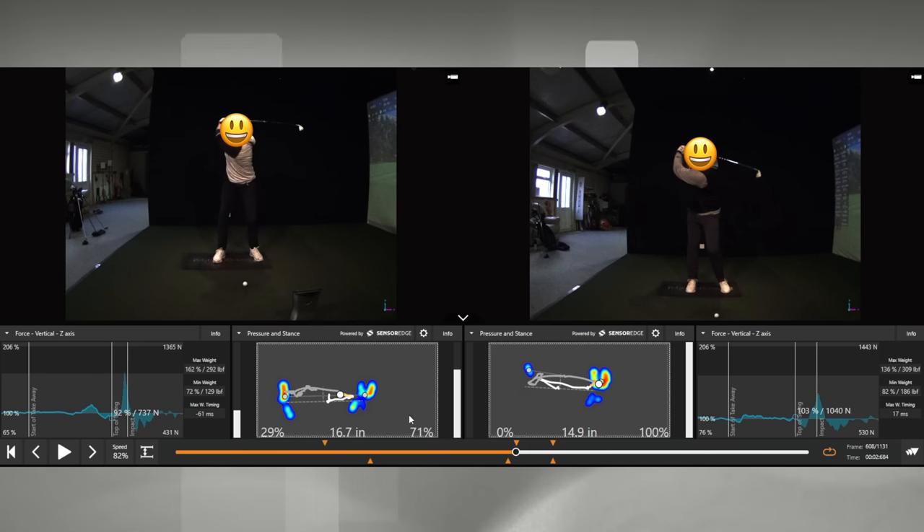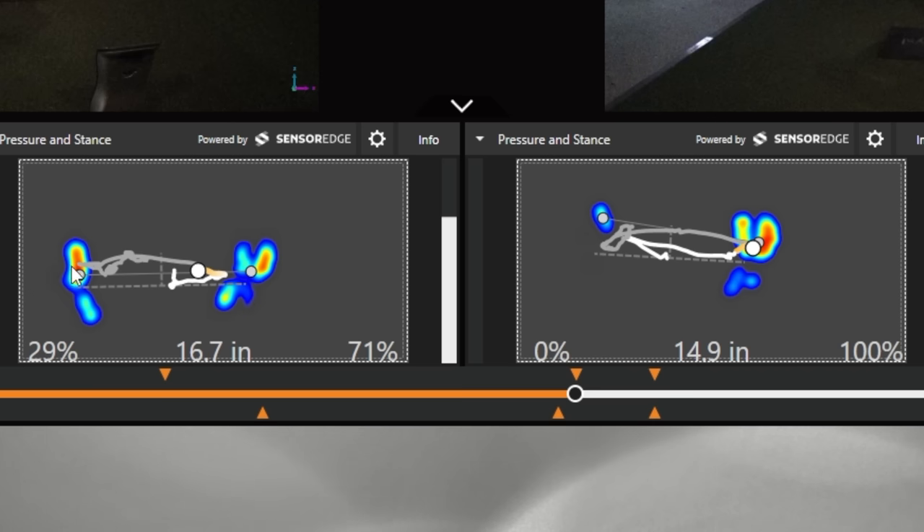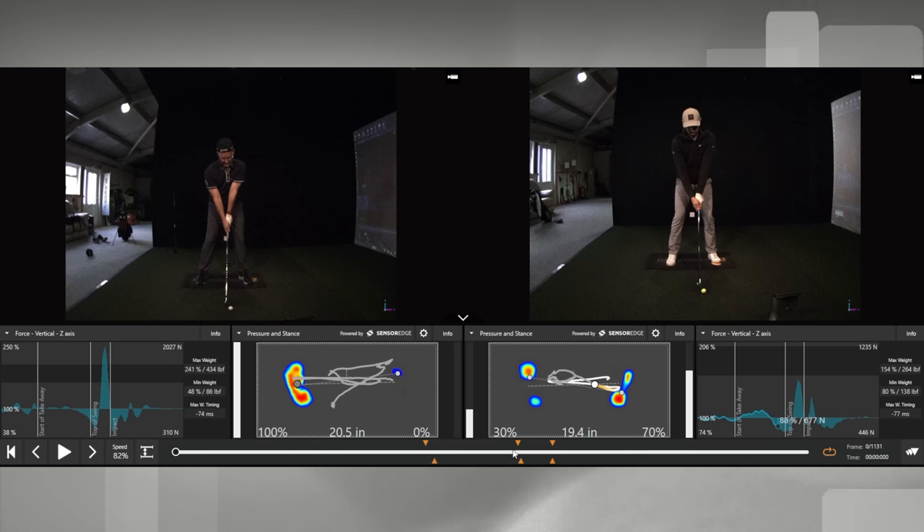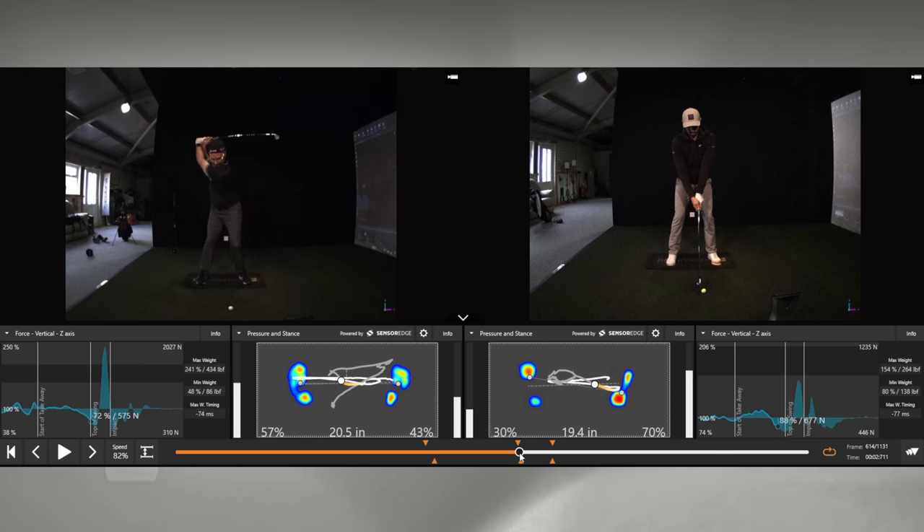What I want you to take note of — this is right foot, this is left foot, lead foot, trail foot — look at the amount of pressure these guys have on their trail feet. 100% for this guy over here, 71% for this guy over here. If I compare that to me and Mark at the top of our swings, I'm 51% on my lead foot, 49% on my trail. Mark is 59% on his lead foot, 41% on his trail.